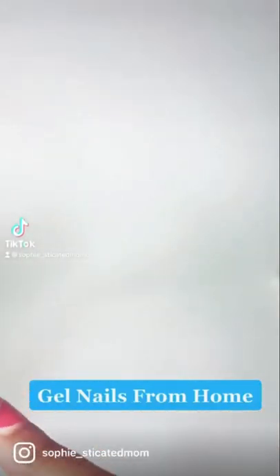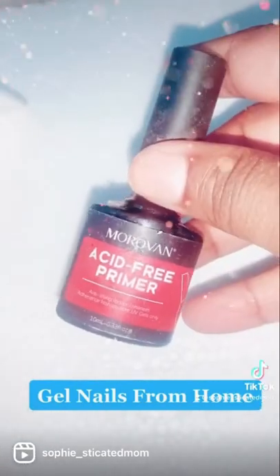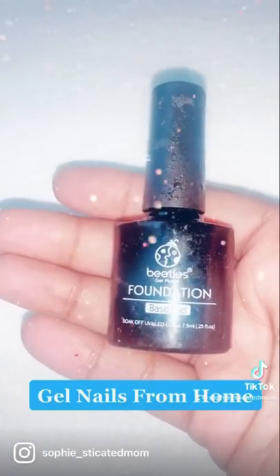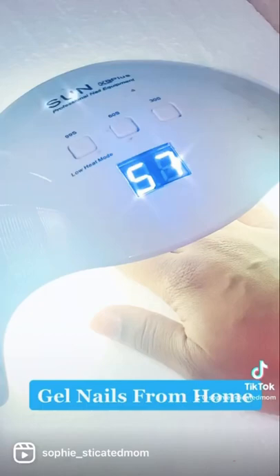Since I've been doing my nails from home, honestly y'all, I've probably saved so much money. This gel set, I got everything from Amazon — I'm going to leave the link down in the description box because it will be posted where you can get all of these items. Basically, all it is is some nail polish and a UV light.